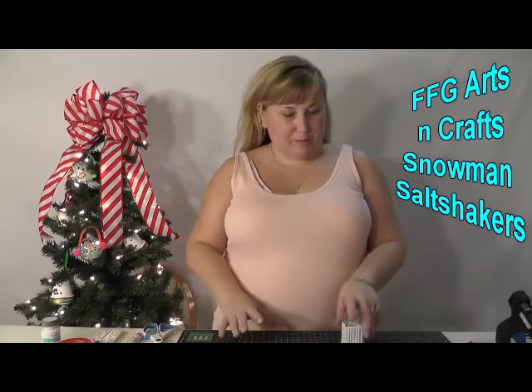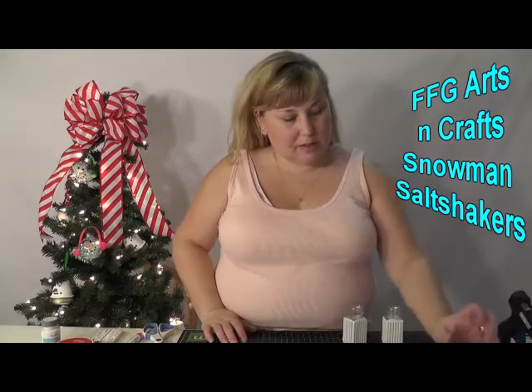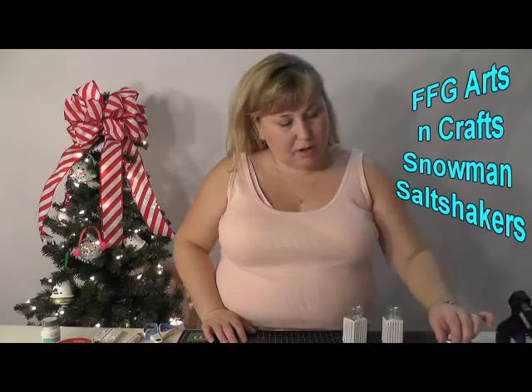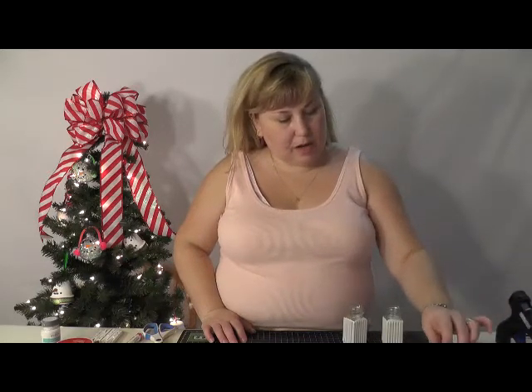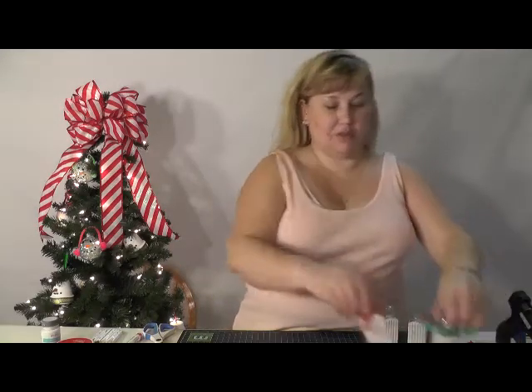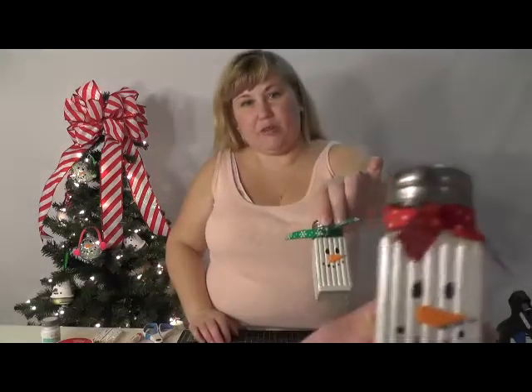Hello, I am Crafty Mom. This is a video on how to make salt and pepper shakers. We got regular little salt and pepper shakers that were just clear glass from Dollar Tree — you get two of them for a dollar.